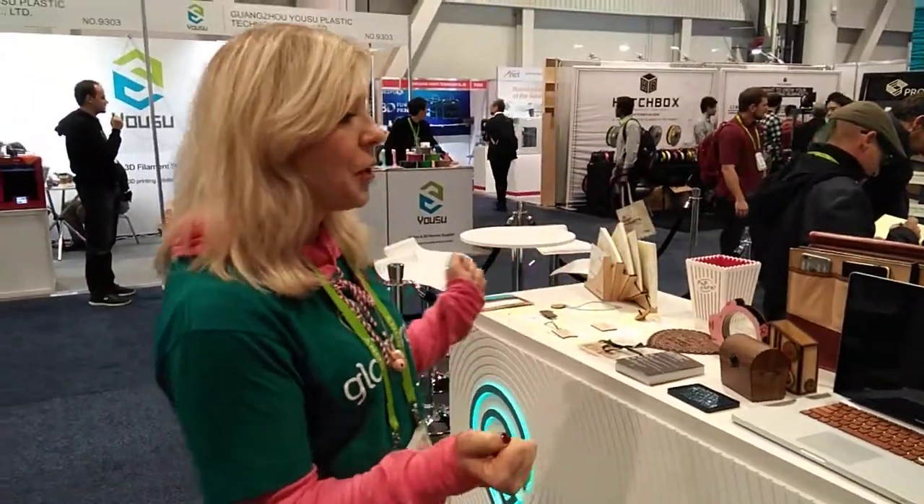Hi, I'm Bailey. I'm with Glowforge, the 3D laser printer. We're here at CES 2018 and just want to give you a glimpse of the Glowforge booth.